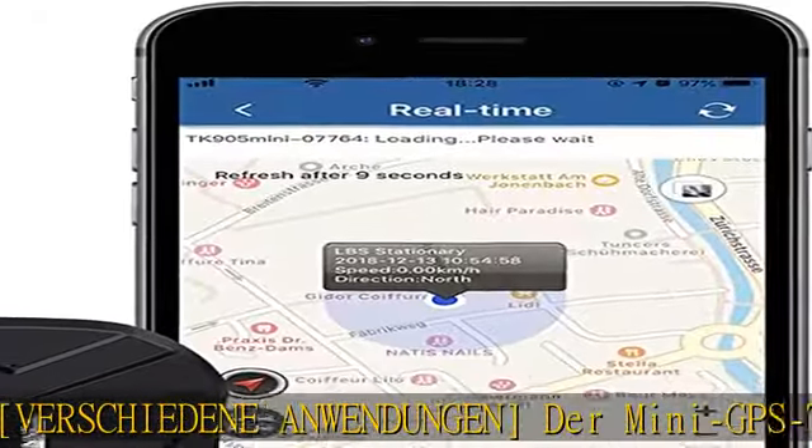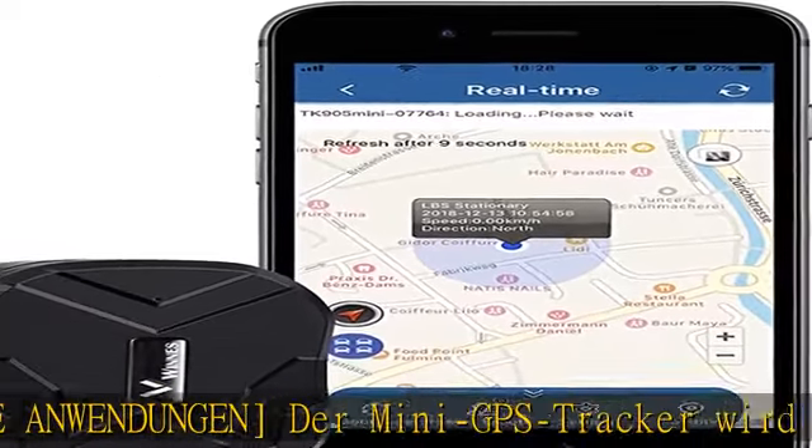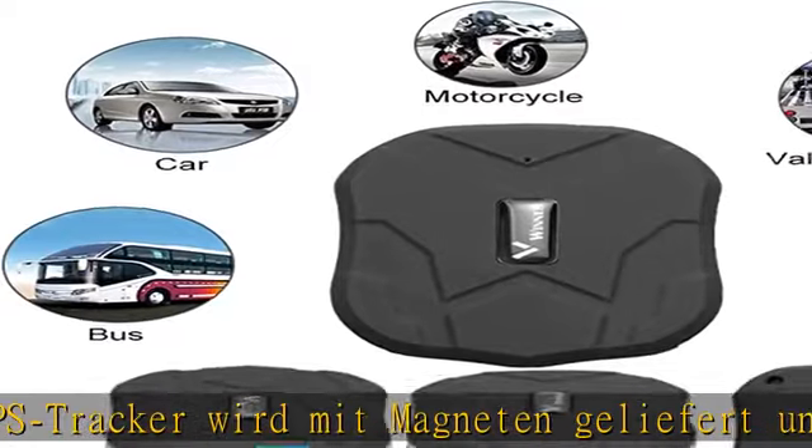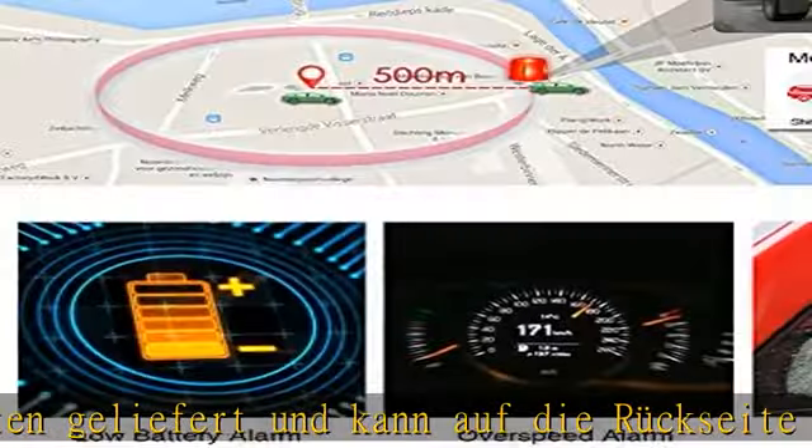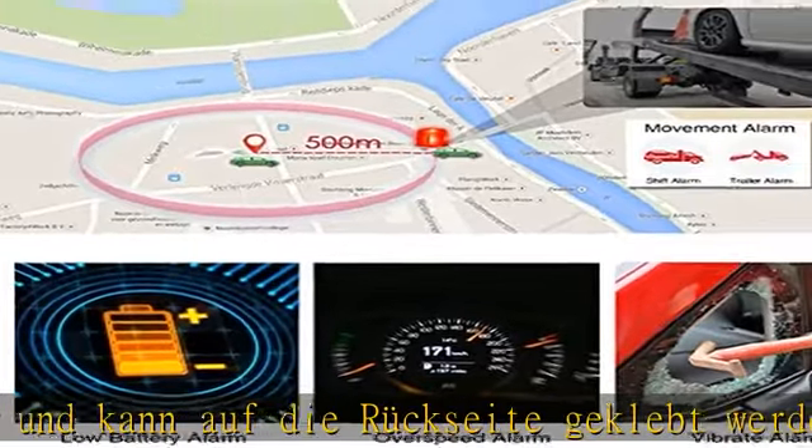Ein Alarm bei schwacher Batterie, ein Schockalarm usw. Zu den weiteren Vorteilen des GPS Trackers gehören die präzise Live-Lokalisierung, eine Reichweite von bis zu 3 Monaten und die Möglichkeit, einen Geofence einzurichten.